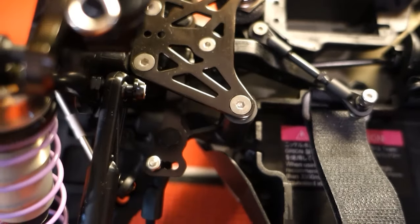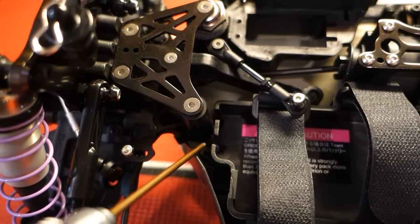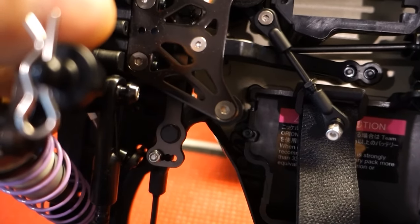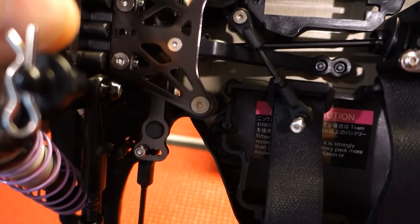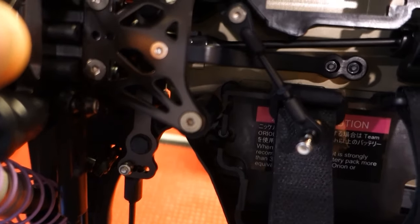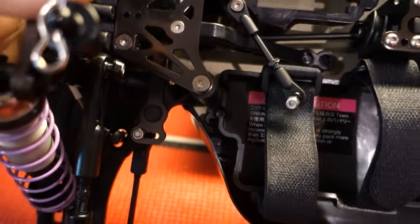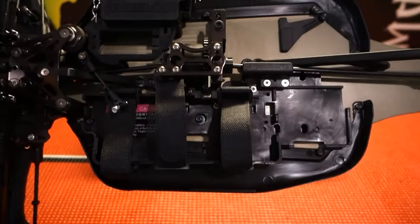The third clearance issue was right up here. You can kind of see it — I probably should take a little bit more off on the inside right there, but it's not going to flex and touch, I don't think. For the most part, that's pretty much it — everything else went together just fine.